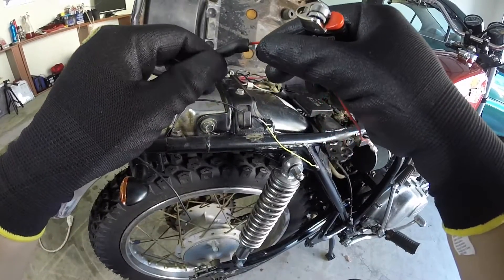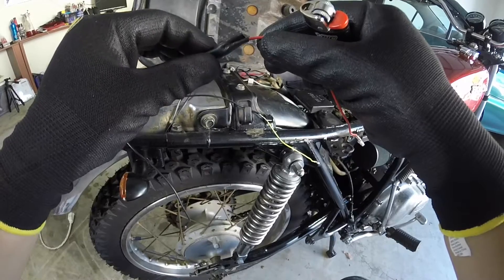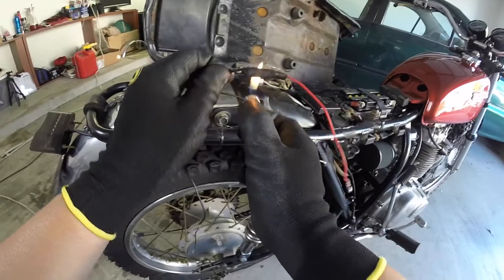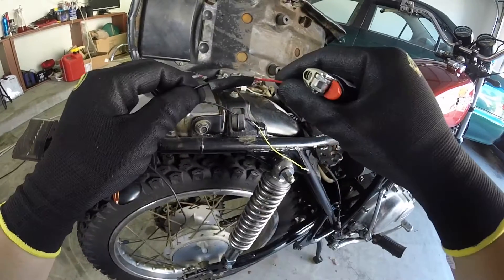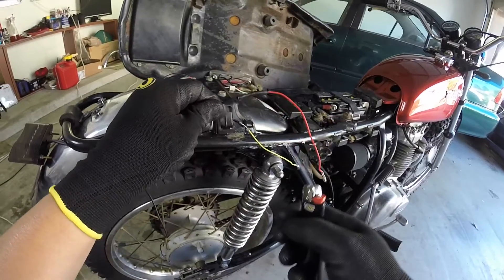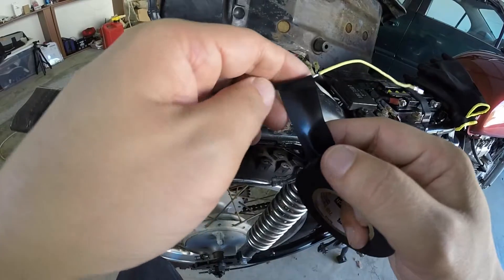This heat shrink really isn't working. Maybe if I burn it a little bit more... Nope. Well, screw that — electric tape to the rescue.